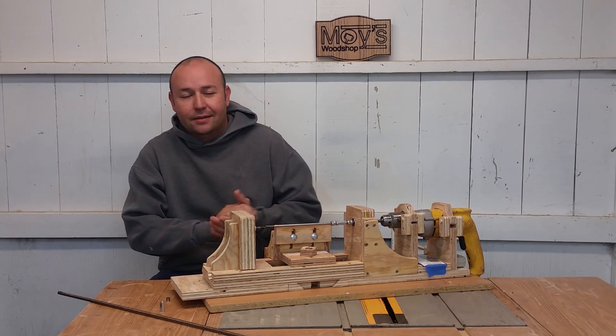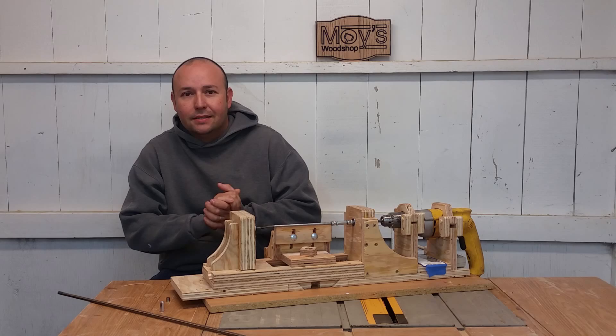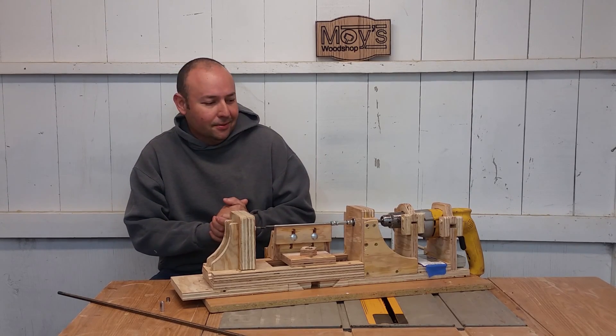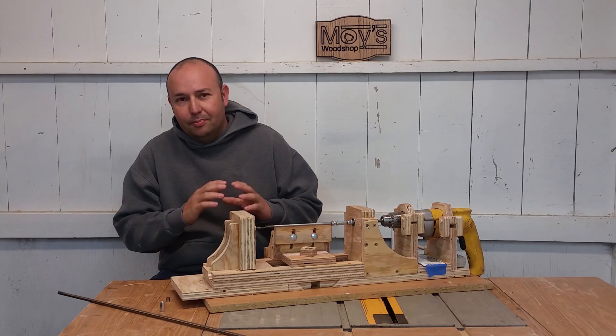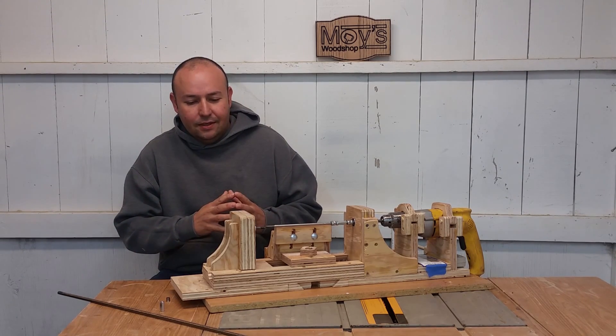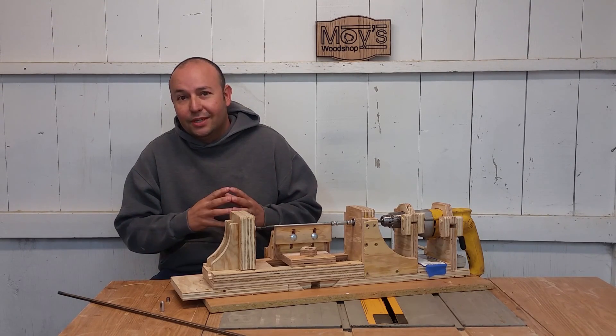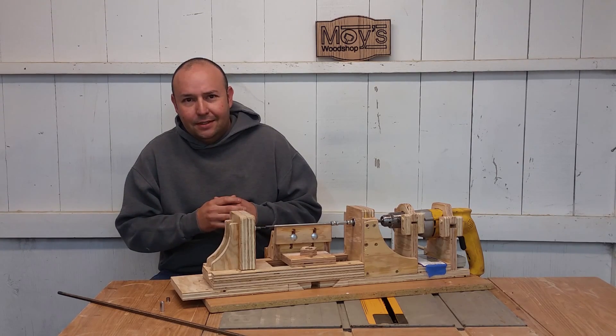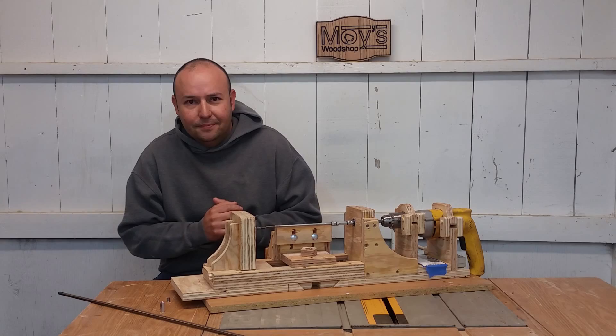This thing is working great. I've made about 10 pins so far and it's just working out like I wanted to. There are a couple of things that I want to change — I kind of rushed through at the end and didn't do what I wanted to do.